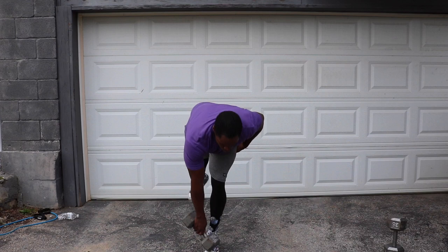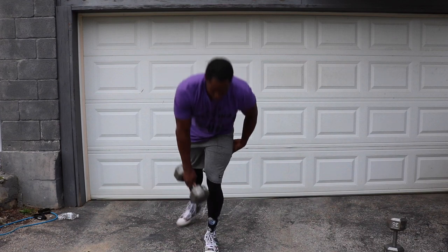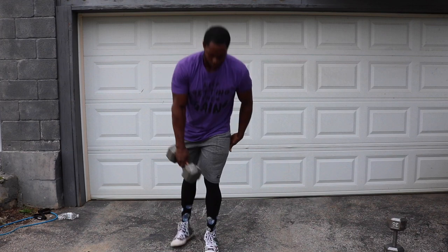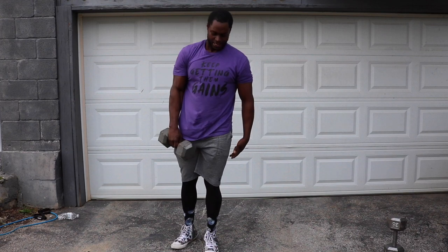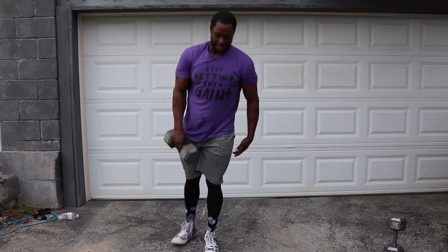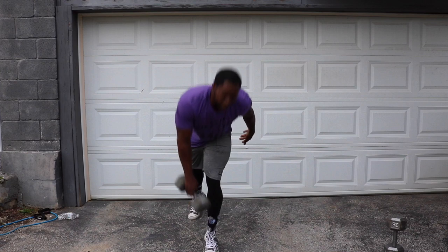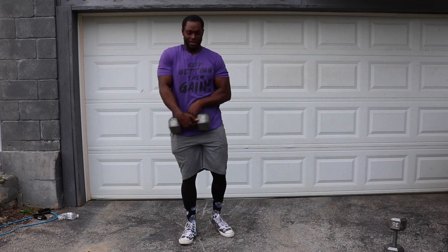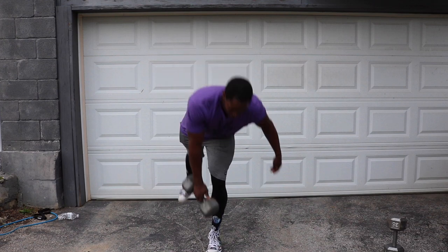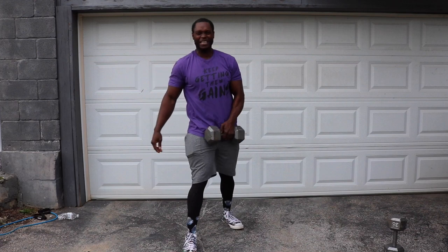Uno, dos, tres, cuatro, cinco, seis, siete, nueve — nice, oh, you skipped ocho. Did I? My bad, I owe one. Ocho for eight. Let's go back to English.